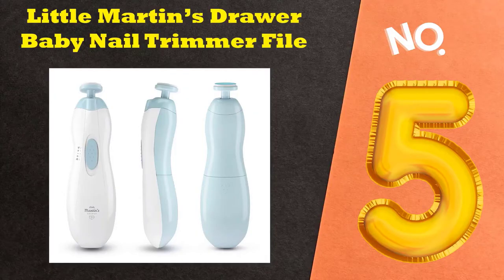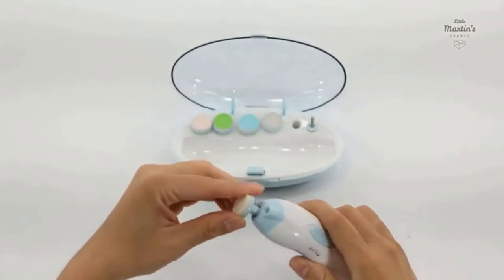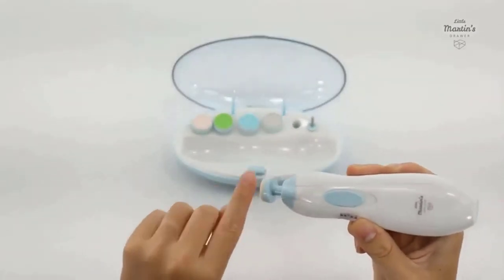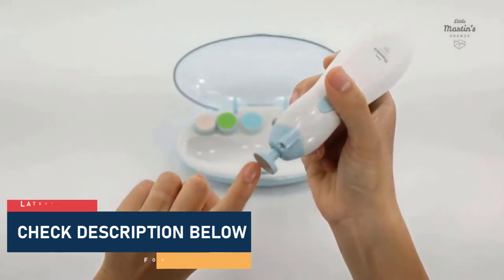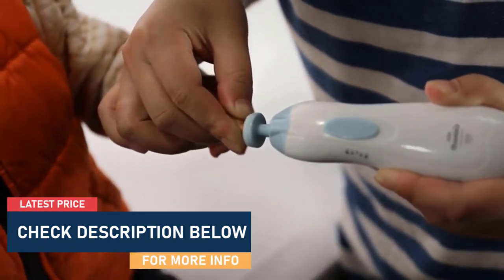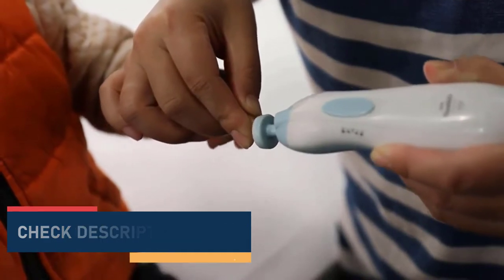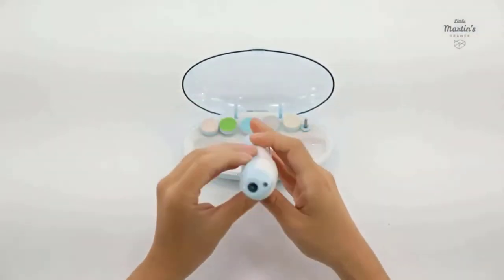Starting off our list at number 5: Little Martin's Drawer Baby Nail Trimmer File. It is a safe baby nail file that won't damage cuticles or soft nail beds. You can safely and quickly trim and polish little toenails and fingernails. These baby nail clippers come with three cushioned sandpapers safe for babies and children,